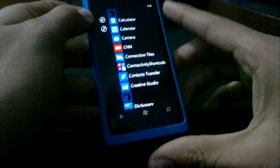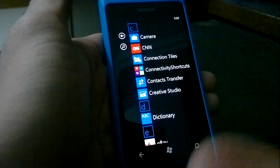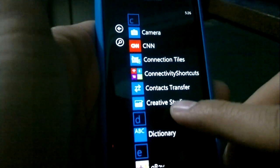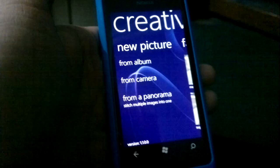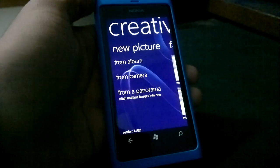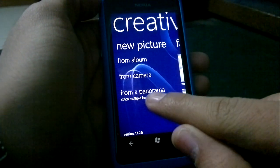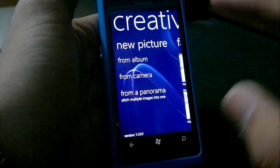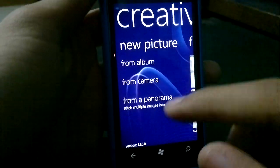Hey guys, today we have a really cool app. It was just released, I think either today or yesterday, on the Nokia collections of the marketplace, which is of course just for Lumia phones. It's called Creative Studio, and it's one of those apps that lets you do face warps and little effects on the phone, on pictures.